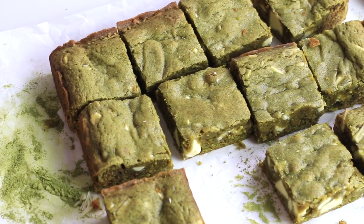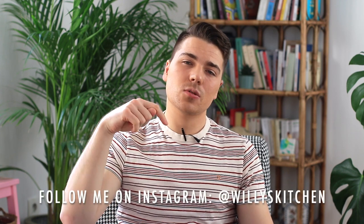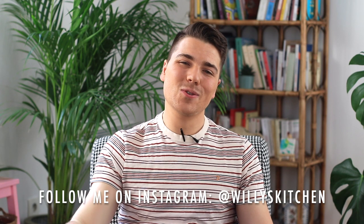And that's it — that's how you make my fabulous white chocolate and matcha brownies! I'm very excited with this recipe and the results are just amazing, so make sure to try it — you won't be disappointed. The full list of ingredients is in the description box below, along with my social media: Facebook, Twitter, and Instagram. Please subscribe, like this video, and leave a comment — I'll be happy to respond. See you very soon for another amazing and sweet recipe — bye!